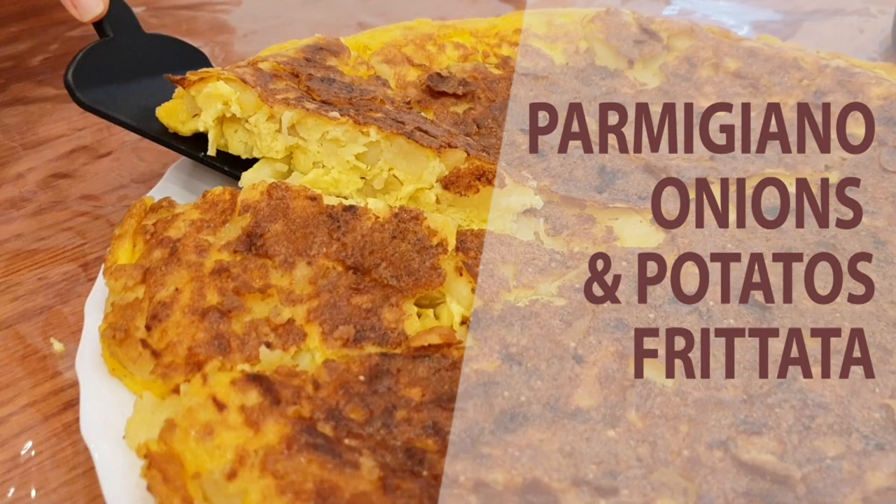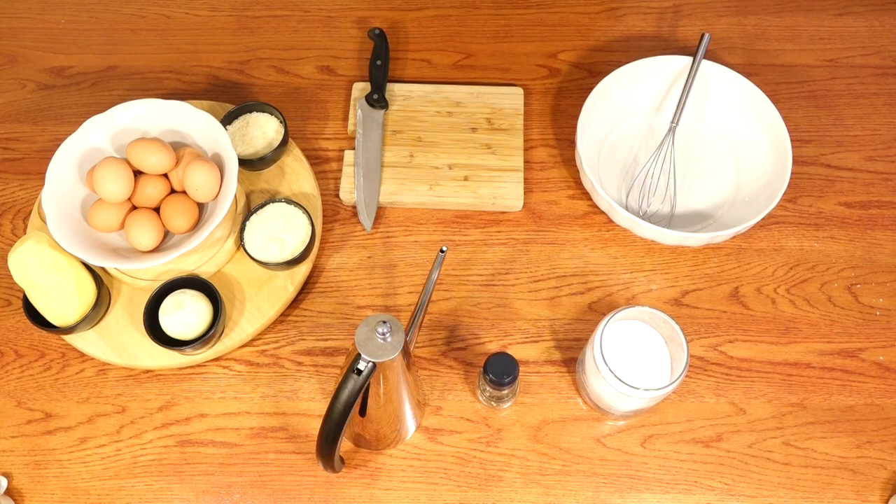Hi everybody and welcome back to Eat Italy Easy. Today we are going to learn how to prepare a frittata. Frittata is what you call omelette. The frittata is a very common dish in Italy. Today the frittata will be with potatoes, onion and parmigiano.